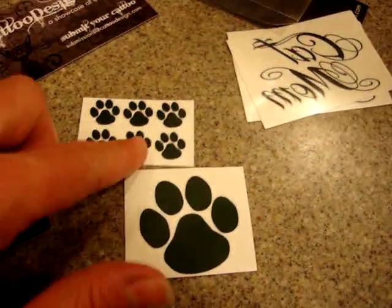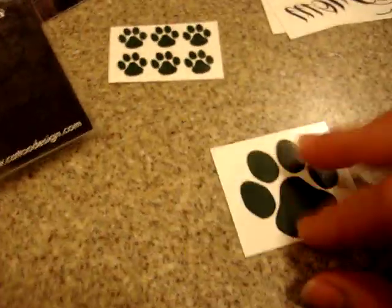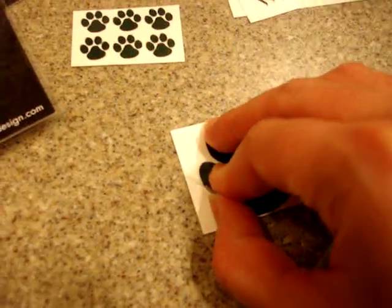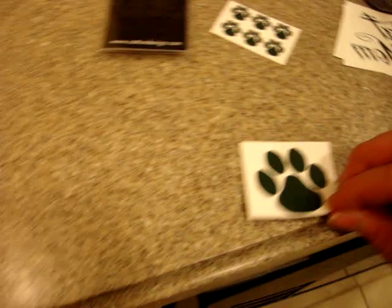I think it would be fun to put these maybe on my fingers or something like that. But this one I'm going to put on my foot because that's going to be the easiest for me to film.